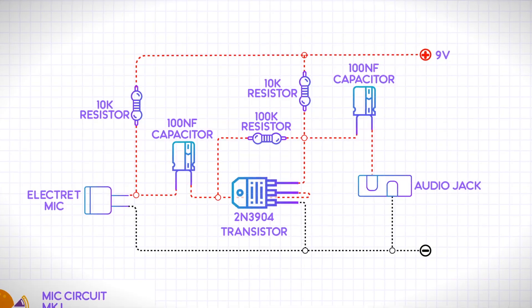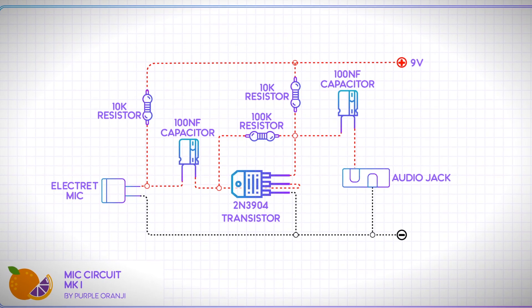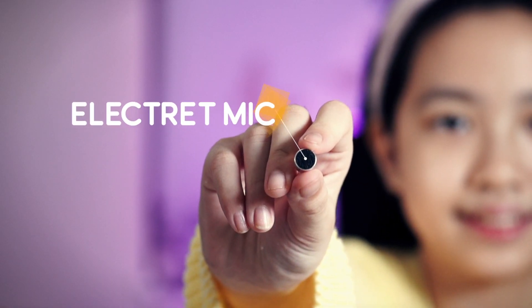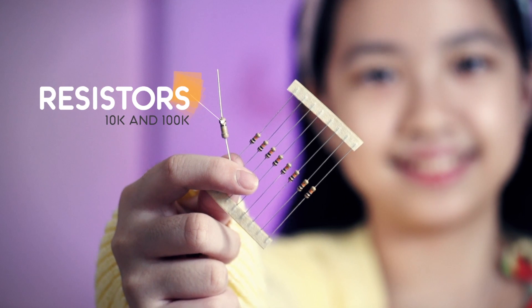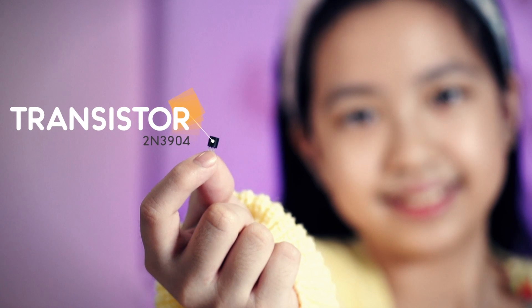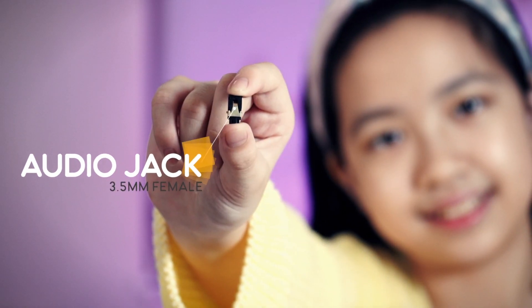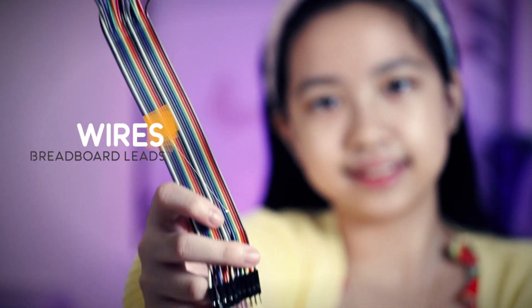As part of the larger project, I needed a microphone circuit. After some research, I settled on a simple transistor-based circuit. Some of the main parts needed are an electric microphone, some 10k and 100k resistors, some 100nF capacitors, a 2N3904 transistor, a 3.5mm female audio jack, breadboard wires, and a breadboard. Not that kind — this kind.